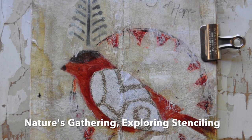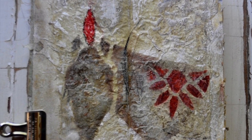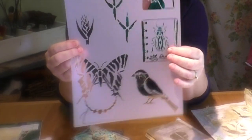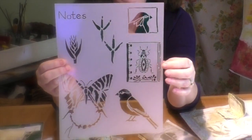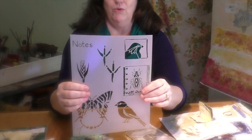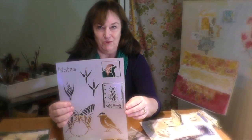My first workshop on Wednesday, September the 28th is where we will be using my stencils, which I have many now, to create beautiful works of art. This is an example of one of the stencils that I have, and this series is called Nature's Gatherings. You'll be getting either one of my big stencils or two of my smaller stencils that are brand new, for the price of the kit fee in the workshop.